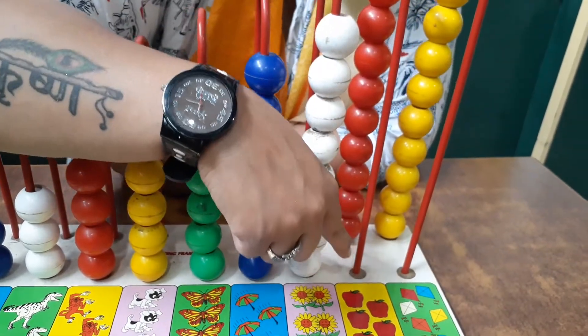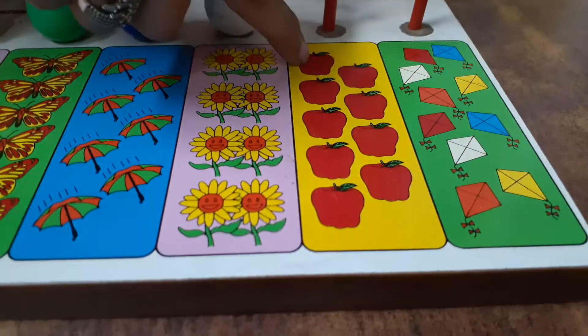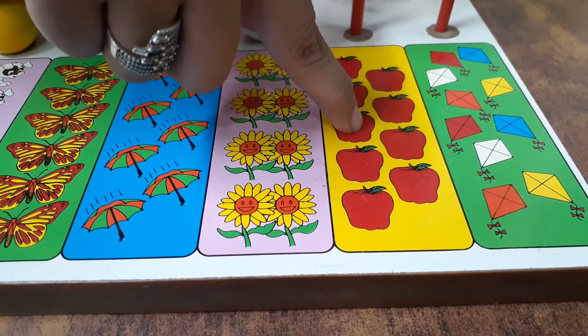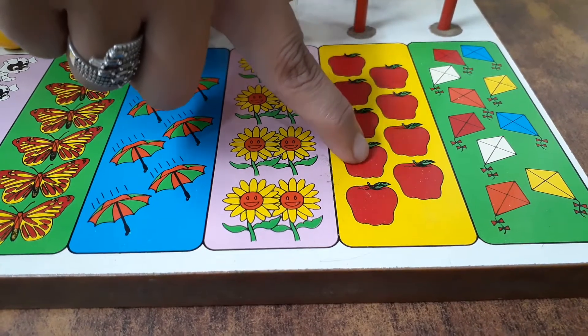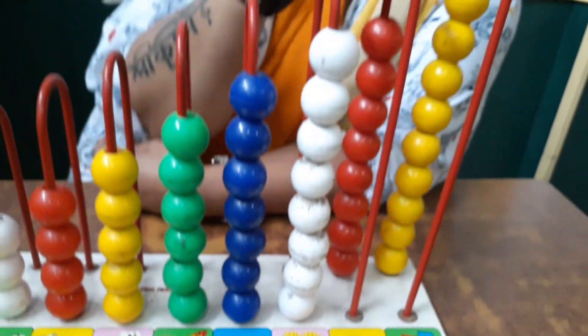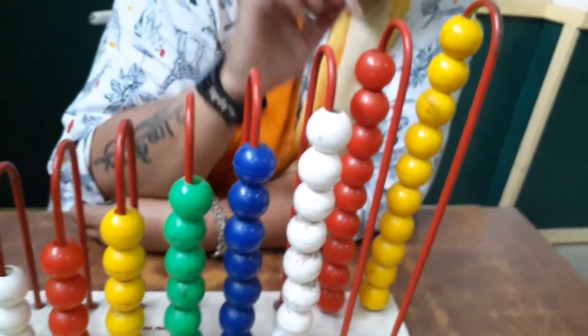And the next ones are yummy yummy apples. One apple, two apples, three apples, four apples, five apples, six apples, seven apples, eight apples, and nine apples. And the color of the beads is also red.